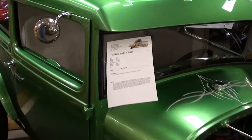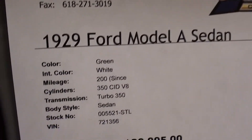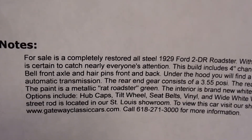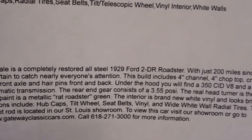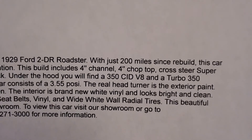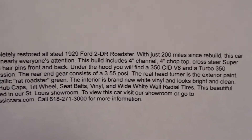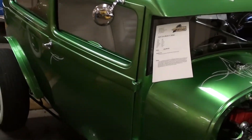Once again, it's a 1929 Model A sedan with only 200 miles since completion. It's an all-steel true 1929 Ford with a four-inch channel and a four-inch chop top, with 3.55 positive gears in the rear.